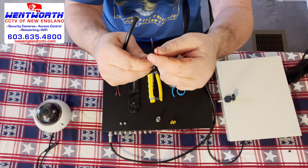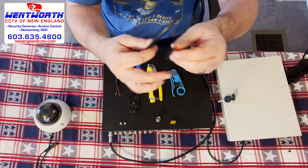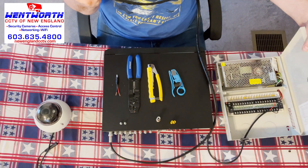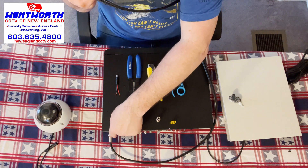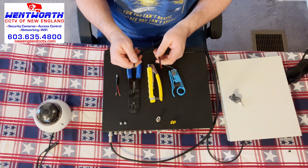Red is obviously positive. This will hook to the camera on one end; the other end will hook to the power supply box — the red and black cable — and the BNC connector will plug into your DVR. So we're going to be using the camera end as an example.